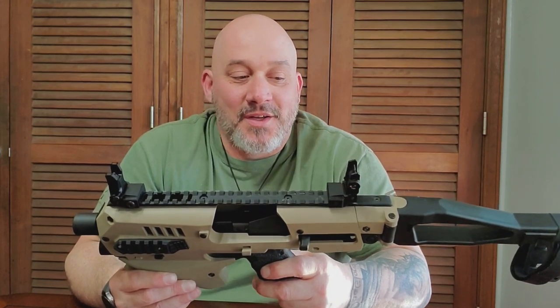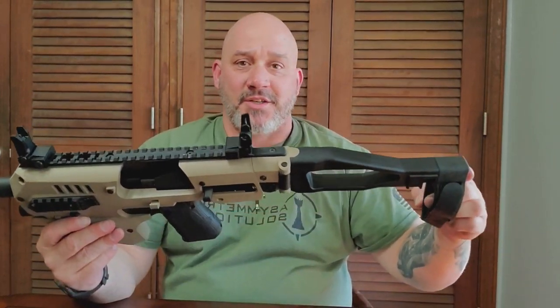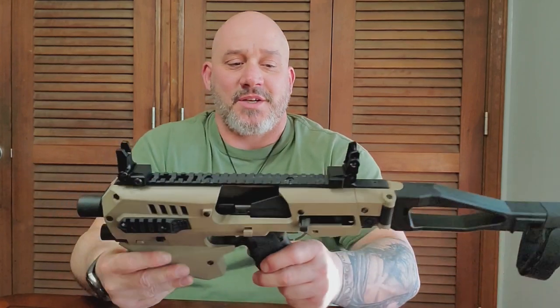I really like this — this is kind of my home defense now. You've got your forearm strap for extra stabilization. Yeah, I really like it.